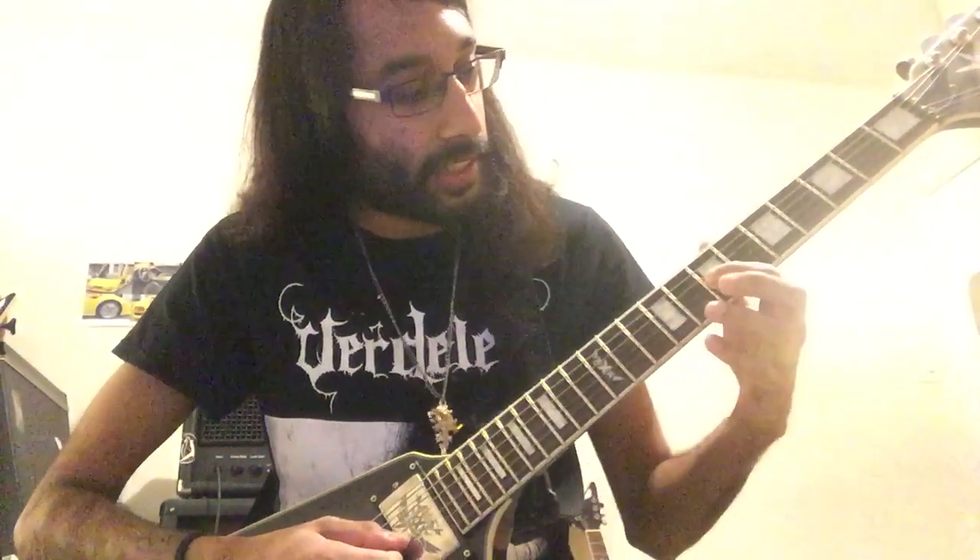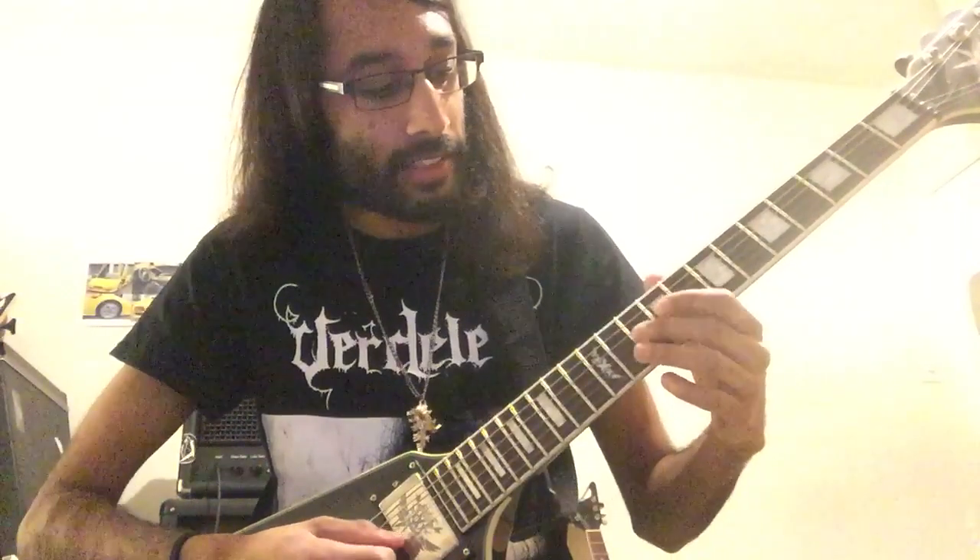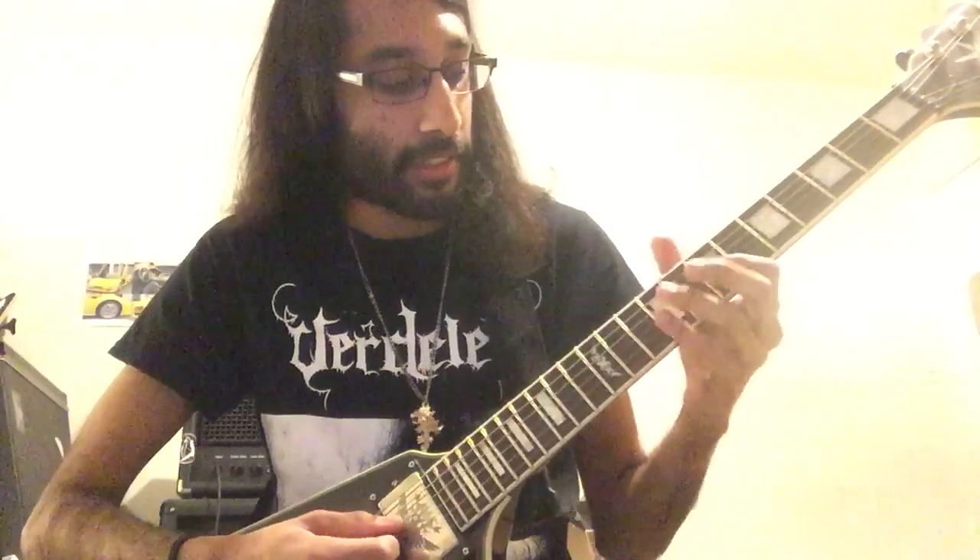So on the G string: 7, 9, 10, then on the B string on the 10th fret, then back onto the G string.